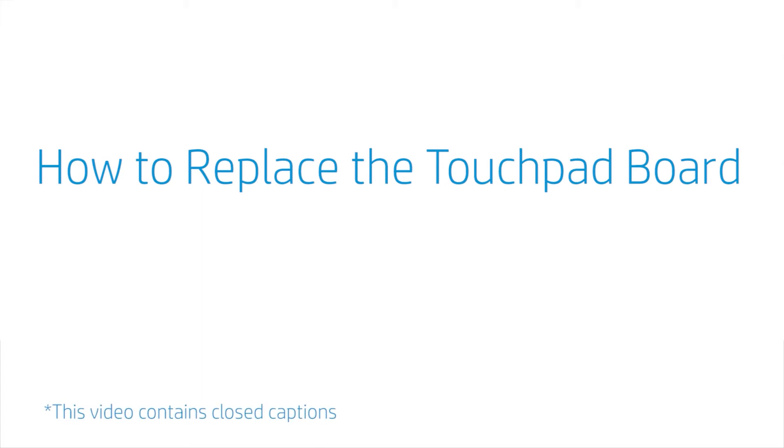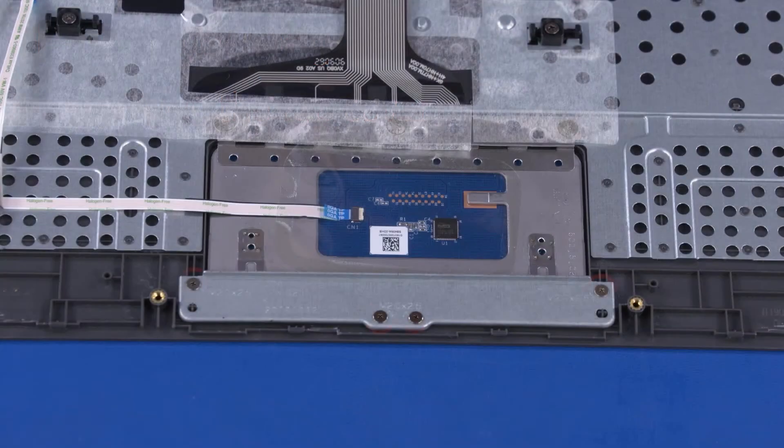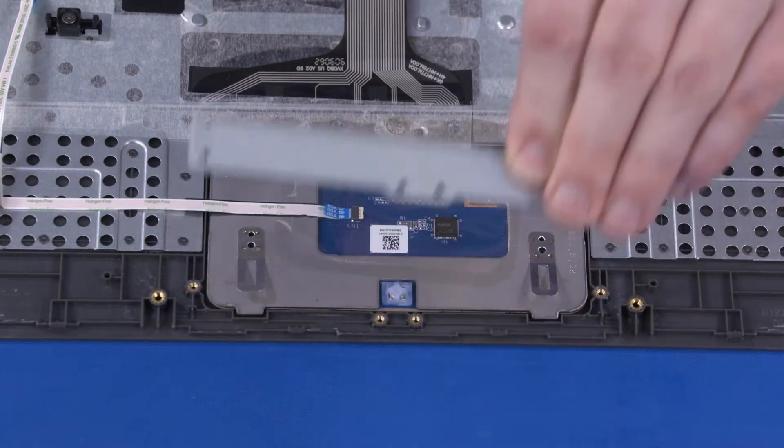How to Replace the Touchpad Board. Before you begin, remove the top cover. Removal: Remove the four 2.5 mm P0 Phillips-head screws that secure the touchpad board bracket to the top cover. Lift the touchpad board bracket off of the alignment pins on the top cover and remove.